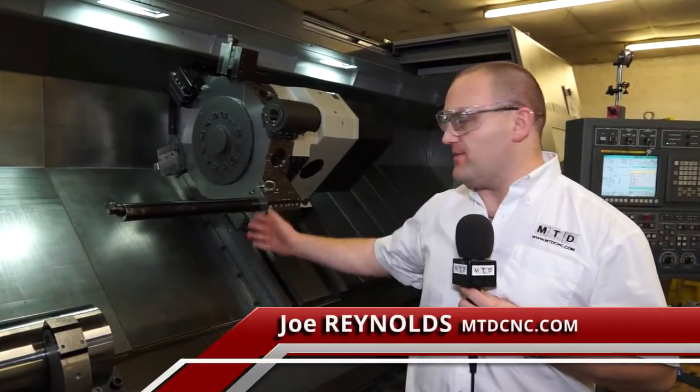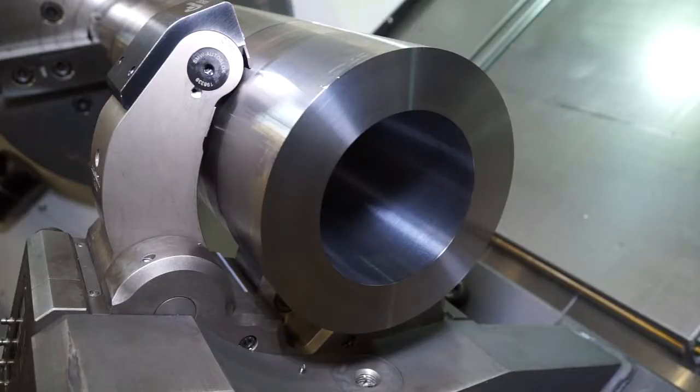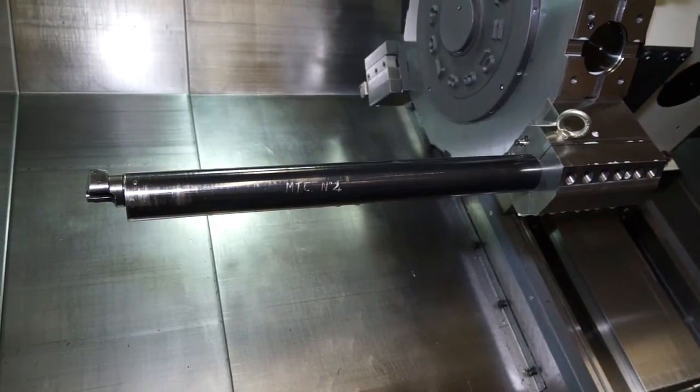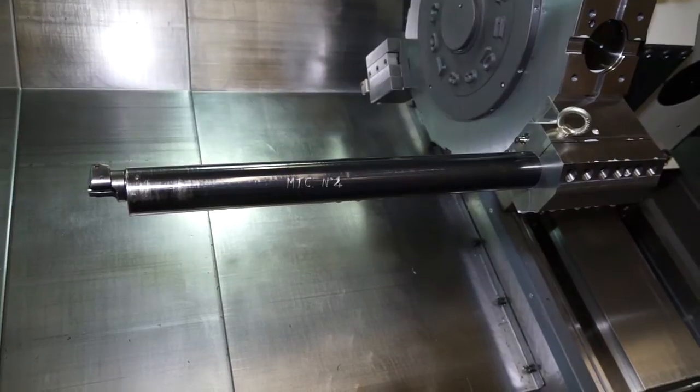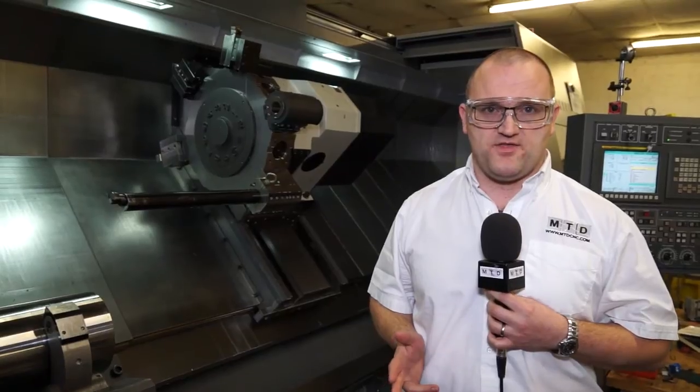I'm stood in front of a turning centre and we're going to be talking about this boring bar from Sandvik. If you look to produce a bore such as this one with traditional tooling, it will be challenging to say the least. So in this company, we've purchased the Sandvik Boring Bar. It's anti-vibration and it dampens all the harmonics when travelling up the bore. This improves surface finish and it also holds size a lot better.